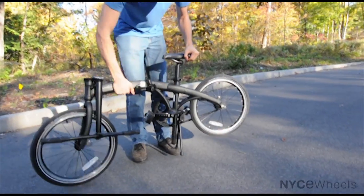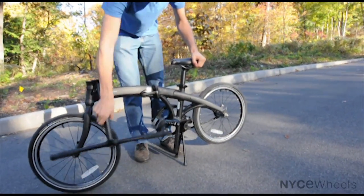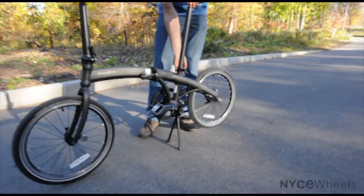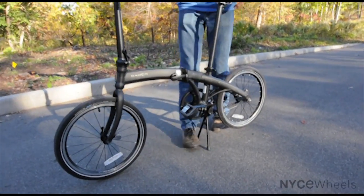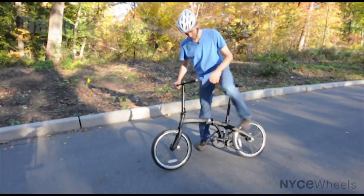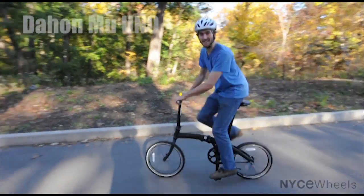Unfolds just the same way. The bike is perfect for getting around the city if you just want to go on short errands or if you just want to go out and explore your neighborhood. That's what I'm going to do now, and I'll see you later.